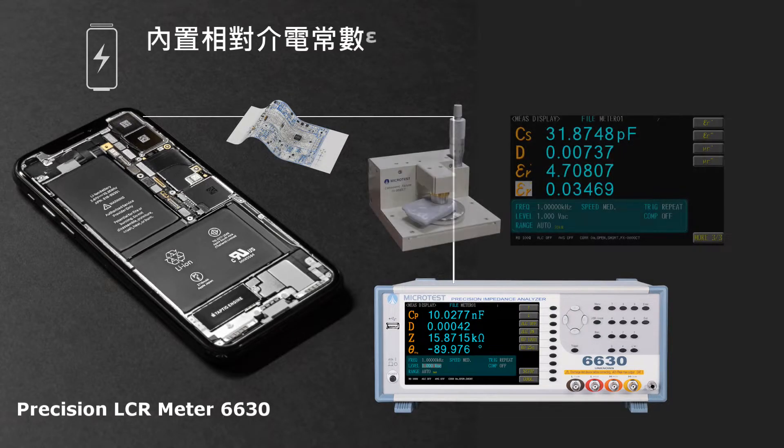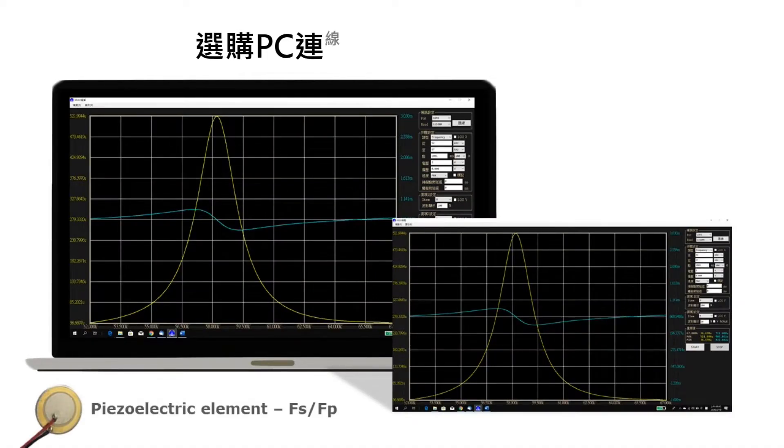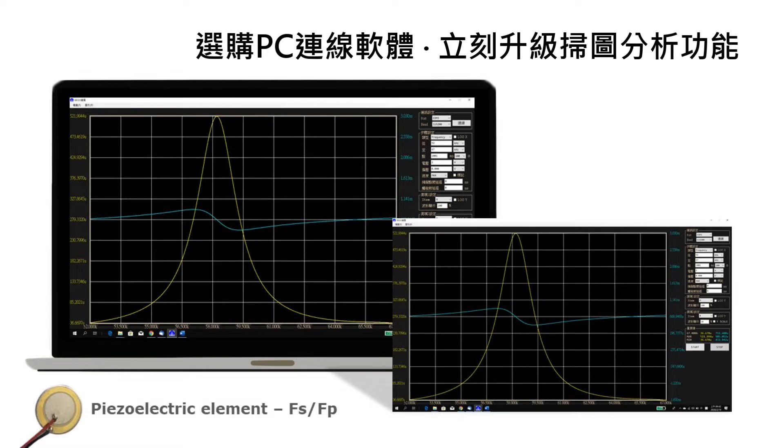It supports a dielectric material test fixture for measuring the characteristics of electrochemical materials. Connect to a computer and use sweeping graphical analysis with the PC-Link software.